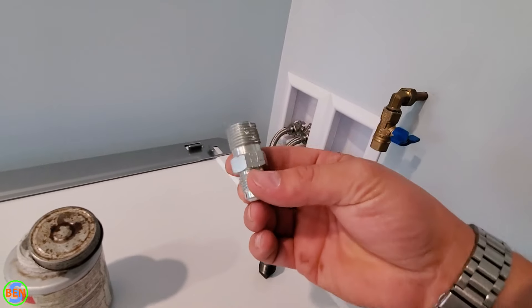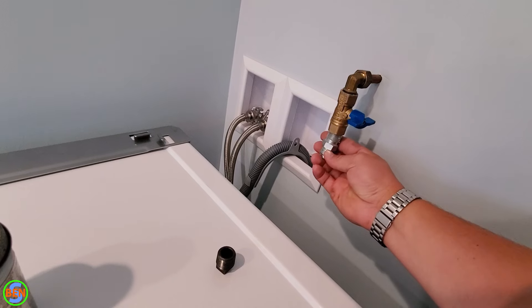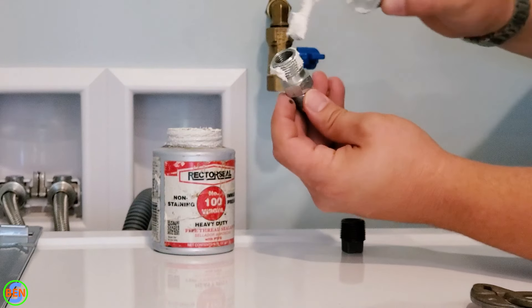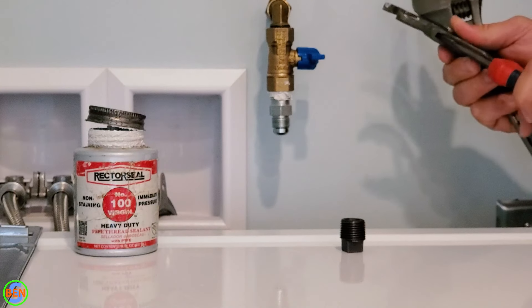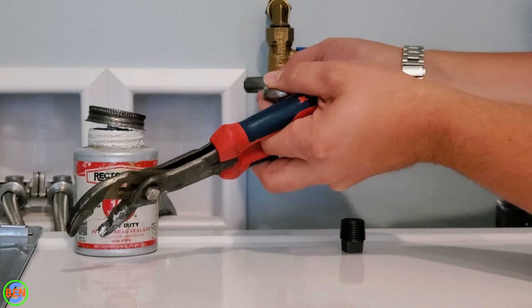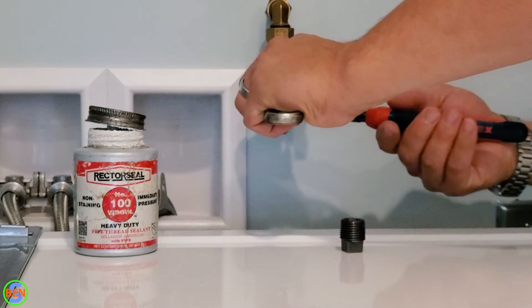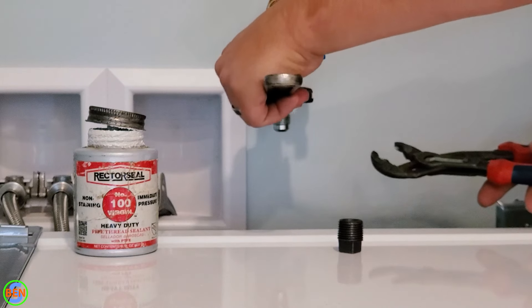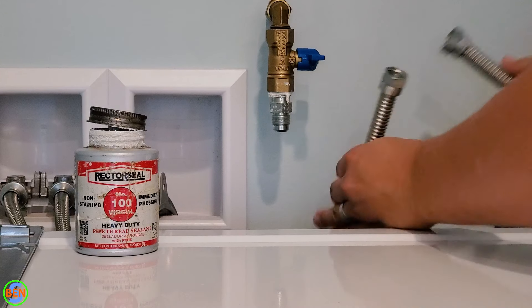We'll go ahead and put some pipe dope on this connection and get this tightened into here securely. I'm going to double wrench this one — I'm going to hold the valve with my crescent wrench while I tighten the fitting with my channel lock. Then I'm going to go ahead and connect this first side of the flex connector.